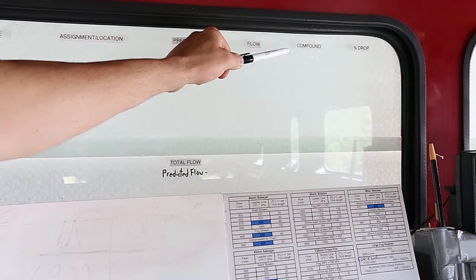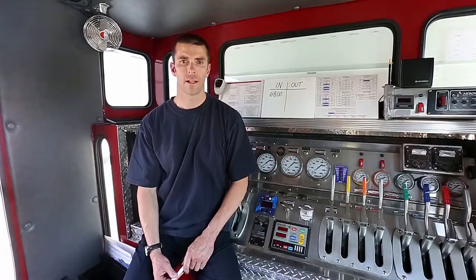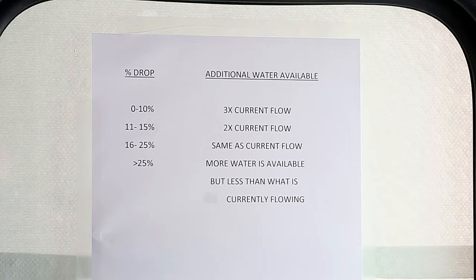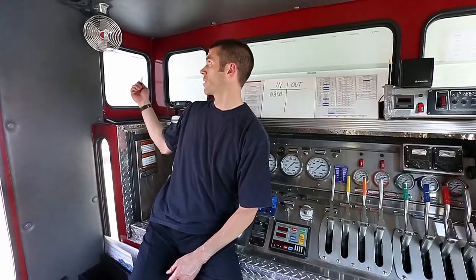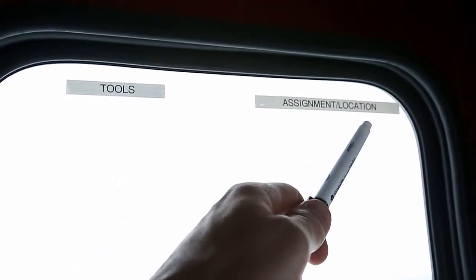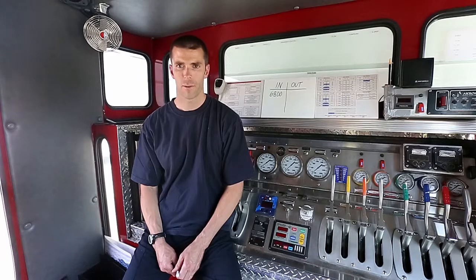Those two columns are the intake gauge pressure and the percent drop. This is a quick reference chart to explain the 25% rule, so you don't have to have it memorised. And this chart, which I like to post on a side window, shows what tools and equipment have been taken off your truck, who is using them, and where they are. This is all information that is quick and easy to keep track of. It keeps all of the important information organised and in a standard fashion, so that when things need to be changed or adjusted, you know which line, where it is, and who's on it.